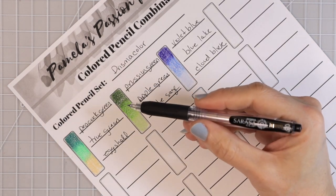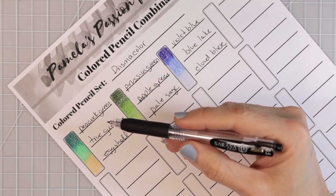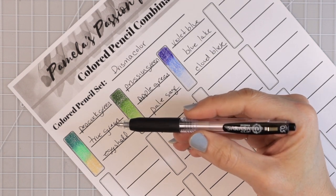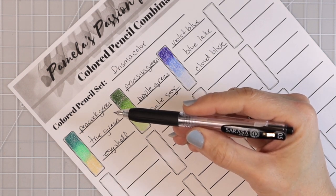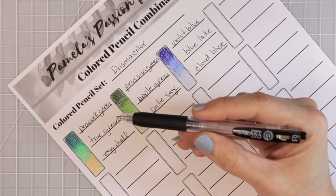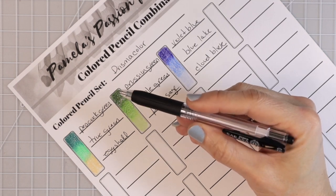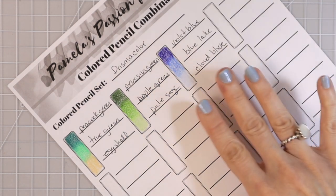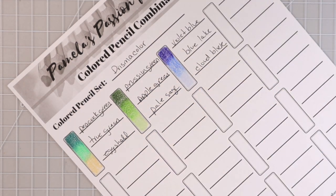A lot of you ask what I use to write out my swatch charts — these are the Sarasa clip pens, my absolute favorites. I use them for journaling, planning, and things like that. They are 0.5 and the ink doesn't really spread, especially on the Spring Hill paper — it works very nicely. I like to use them especially on the swatch charts I have available in my Etsy store.